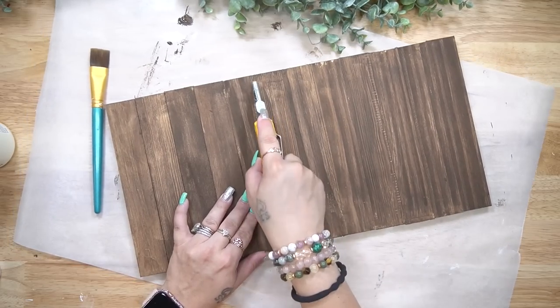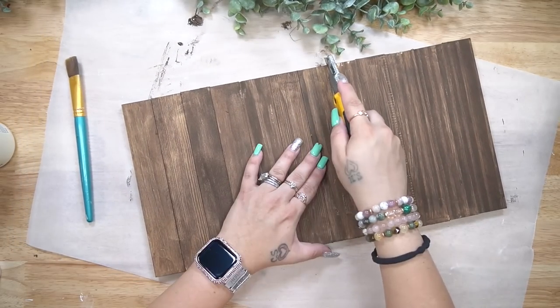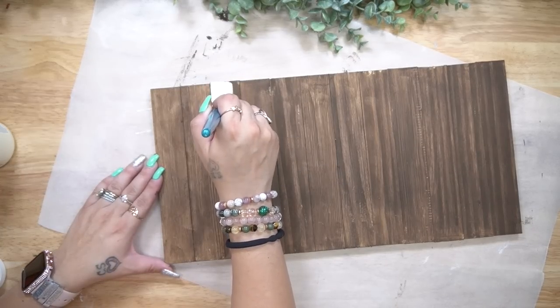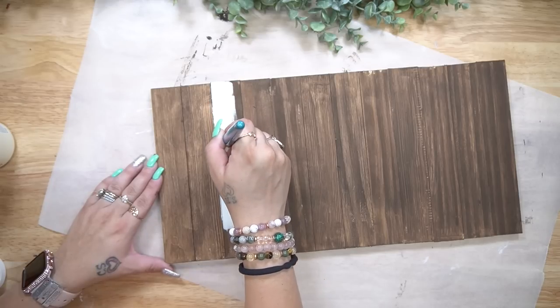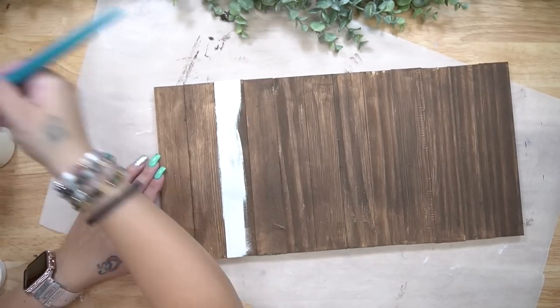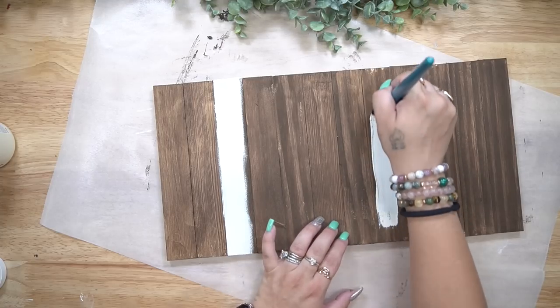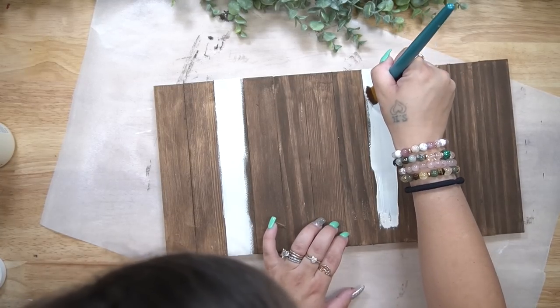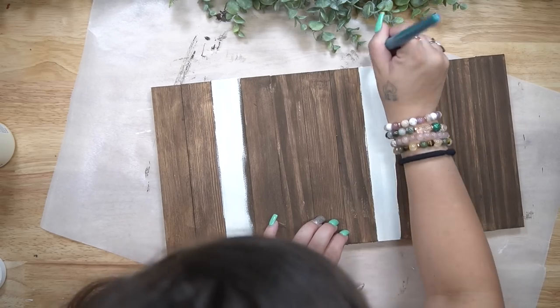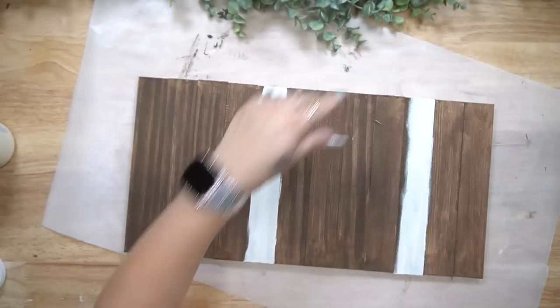I then stained the entire thing with my Dixie Belle voodoo stain. In order to see that these are different pieces of wood, I probably should have left a tiny gap, but that's okay — you live and you learn. So to make those gaps stand out a little bit more, I just took my utility knife and ran it down the gaps so that the stain could be removed.